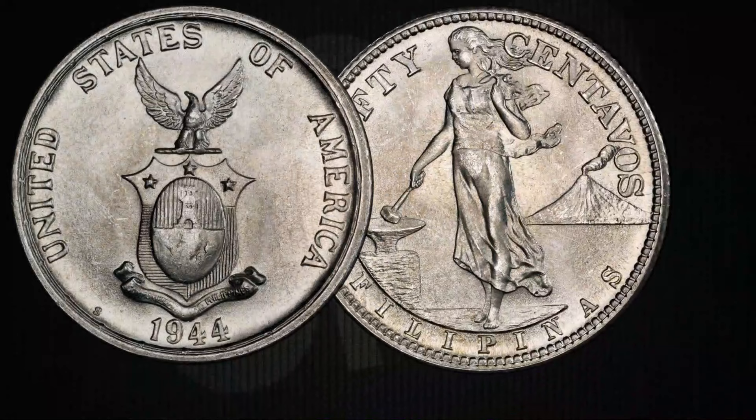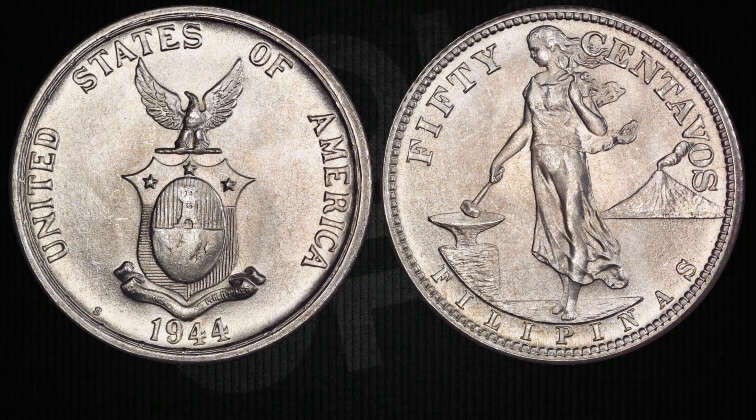So there you have it — the remarkable story of the 1944 and 1945 Philippines 50-centavos coins. They're not just bits of metal; they are a window into a pivotal time in U.S. and Philippine history, and a thrilling journey for collectors. Next time you stumble upon one of these old 50-centavos coins — whether it's a 1944, 1945, or the 1945 S over S variety — remember the story they tell. They're a glimpse into a bygone era.